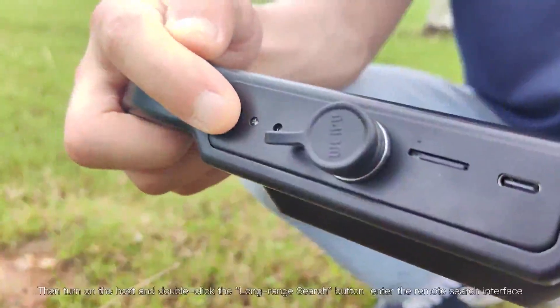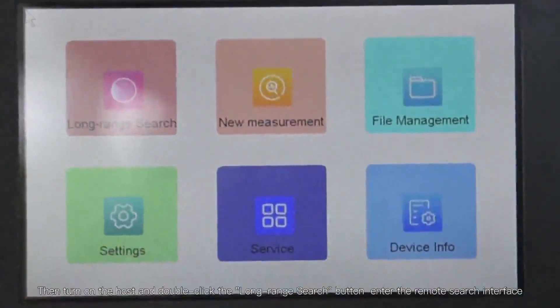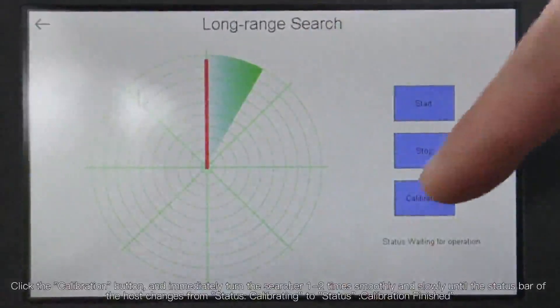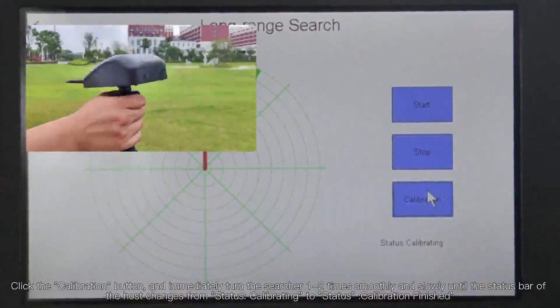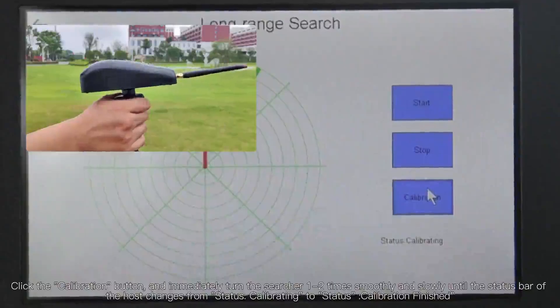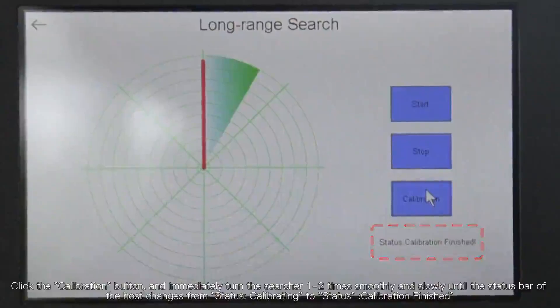Then turn on the host and double-click the long-range search button to enter the remote search interface. Click the calibration button and immediately turn the searcher 1 to 2 times smoothly and slowly until the status bar of the host changes from 'Calibrating' to 'Calibration finished'.